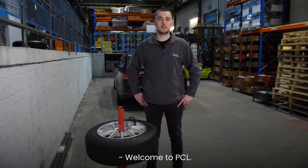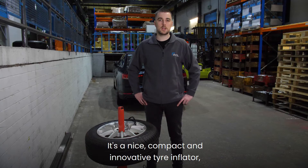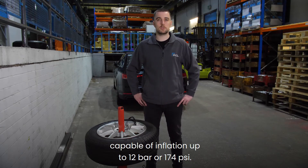Welcome to PCL. Today we're talking about the CUBE Tire Inflator. It's a nice compact and innovative tire inflator capable of inflation up to 12 bar or 174 psi.